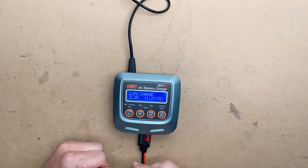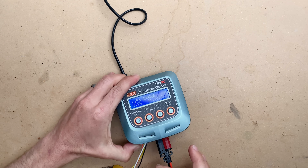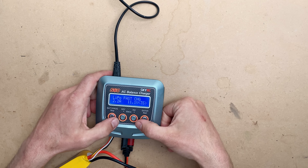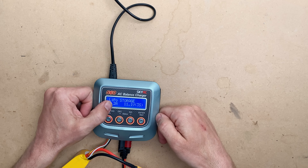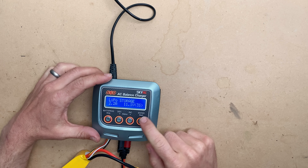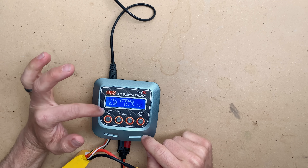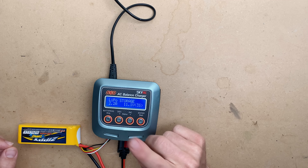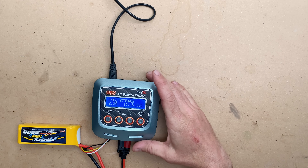Storage charging is just like charging — you're simply going to plug your battery in to the correct ports. We're going to go through the options on this charger and go over to LiPo storage. We are still on 3S.